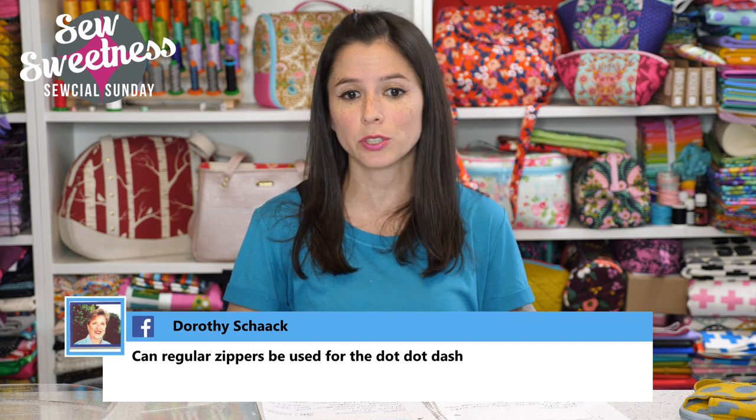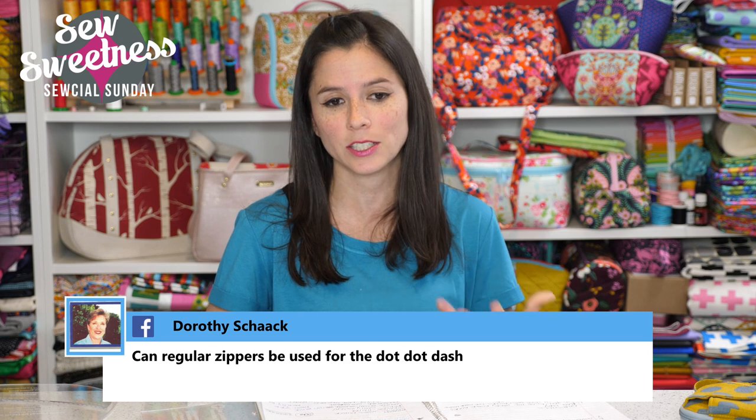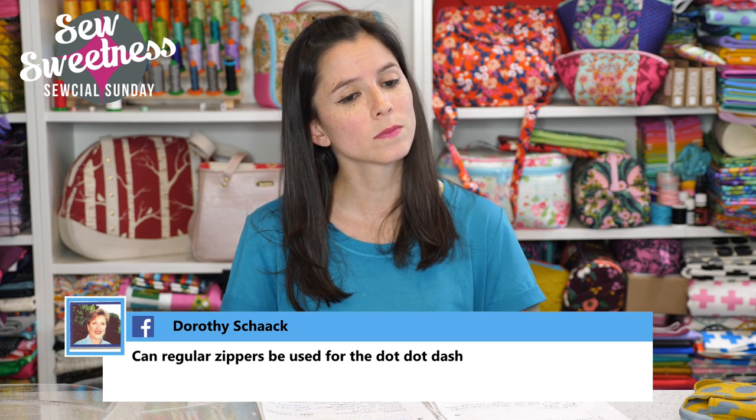Melissa wanted to know the width of the zippers I carry in the store. At SewSweetness.com we sell handbag zippers and the width of the zipper tape is one and a quarter of an inch. Grace asked how to interface a vinyl or cork bag. For the accents or straps in cork, I didn't use any interfacing since cork is more substantial. However, if you were using cork for the body of the bag, I would suggest using the same interfacing called for in the pattern to still give the bag structure — and the same applies to leather or vinyl.